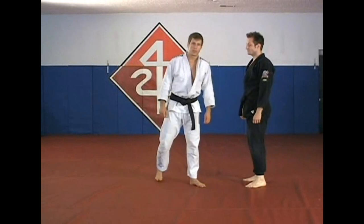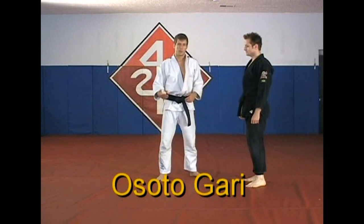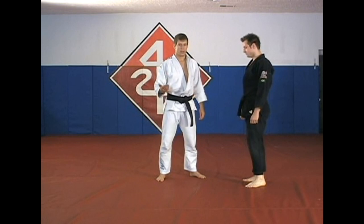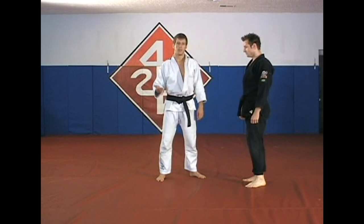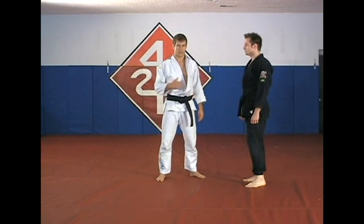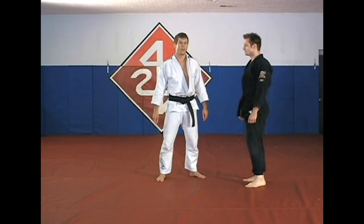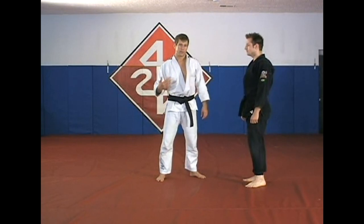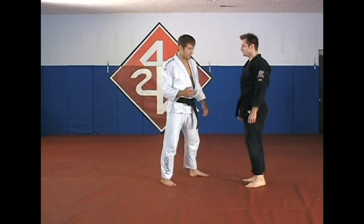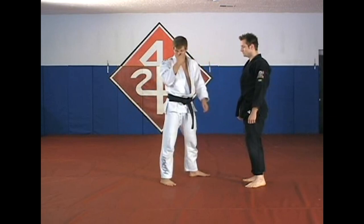This next one is called osoto gari — it's a major outer reap. It's a really common throw and most people will probably have seen some sort of demonstration form of it. We're going to work on the mechanics and then two ways to set it up, because again, this is one of those things where the setup is the key. Most people can do the throw against a non-resisting opponent, but getting somebody on the mat who's trying to defend is a different story. With osoto gari, it's going to the rear — off at a 45-degree angle to the rear.